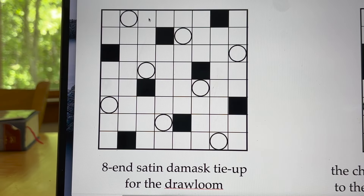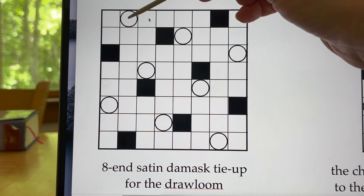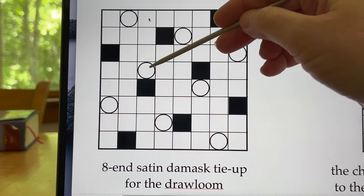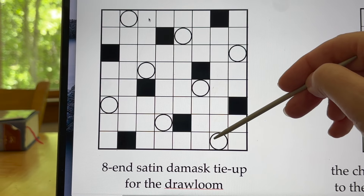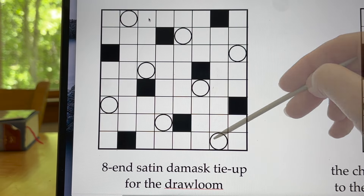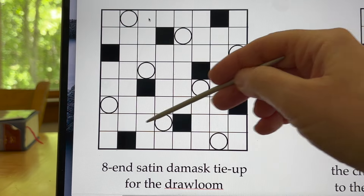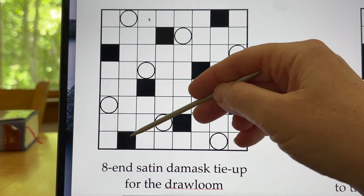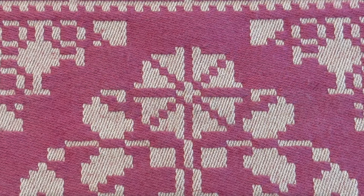First, let's remind ourselves what a drawloom tie-up for 8-end satin damask might look like. Since the loom has a countermarch, our circles indicate rising shed tie-ups on our lower lambs. There are 8 of them following the satin counter rules and giving our weft effect 1-7 satin ground. Our black squares represent the sinking shed tie-ups on our upper lambs — these 8 connections give us our 7-1 satin pattern units. The 2 units look like this, and they are the only choices available with this tie-up. The result is classic 8-end satin damask: a two-tone textile with clear areas of ground and pattern.